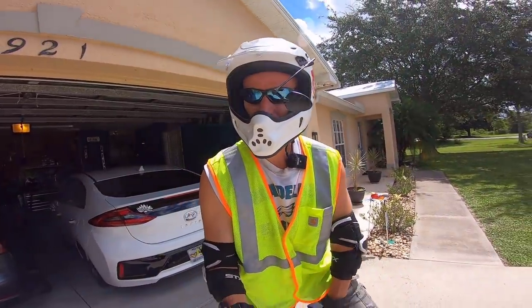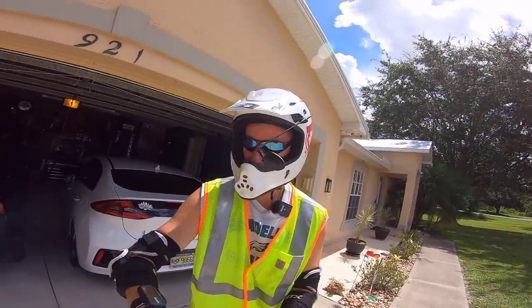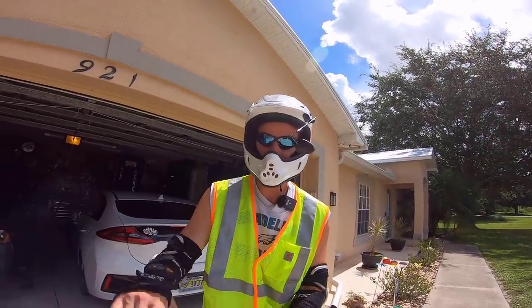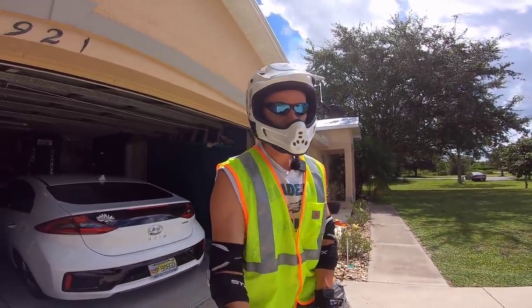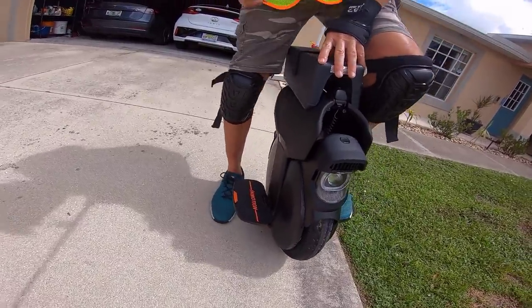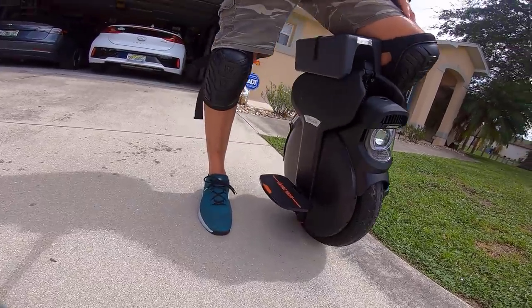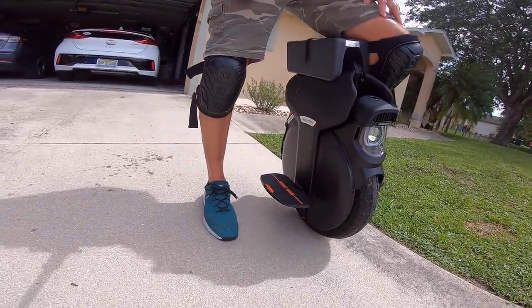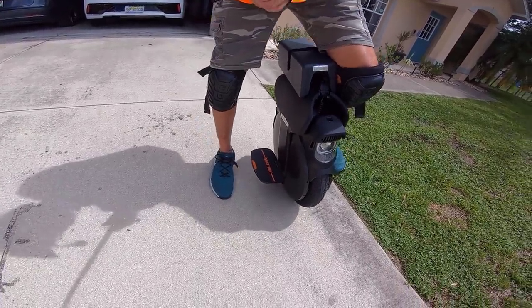I'm going to be going about 18 to 20 miles an hour. I'll back it up with the GPS, and I also have the InMotion iOS app running to track other vital stats. With the increased range of motion with the pedals and the suspension clearance, the standing height of the suspension is definitely higher.